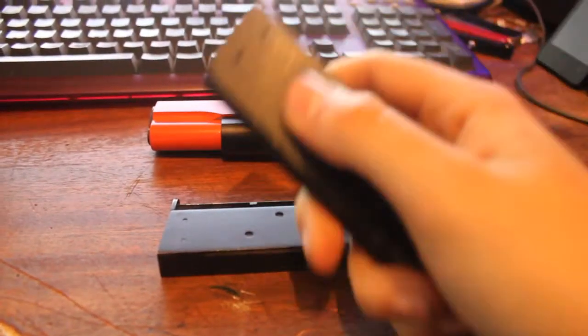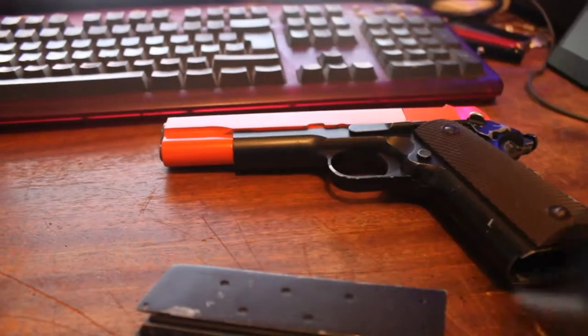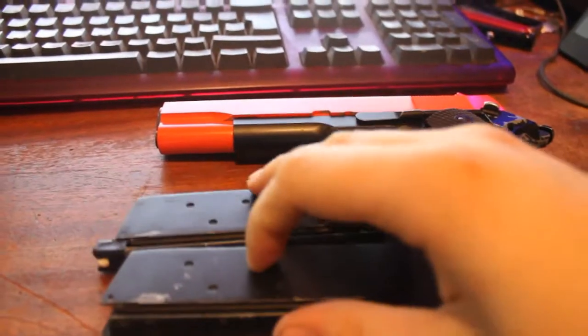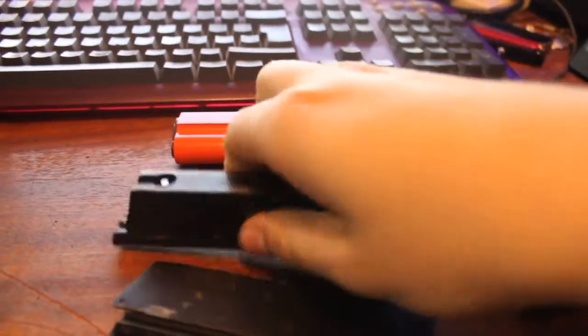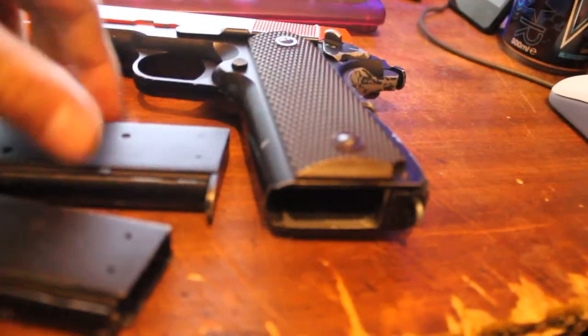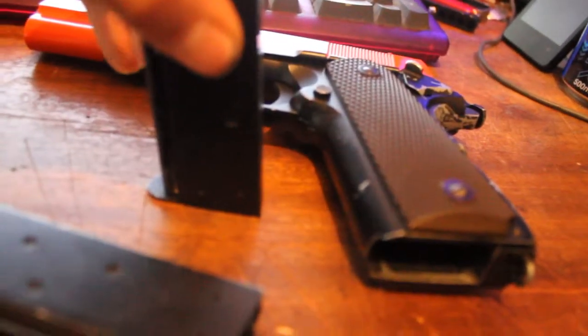I don't know exactly why this magazine broke, but I think it's because when I load it I slam it up with my hand. Usually I have my hand further to the front of it, which sort of bent this bit down. It could also have been that it's been pushed up so far that it's actually hitting this part of the gun — which would make more sense to me, because it's bent down the way. If you set it flat it doesn't actually sit flat — it's not straight.